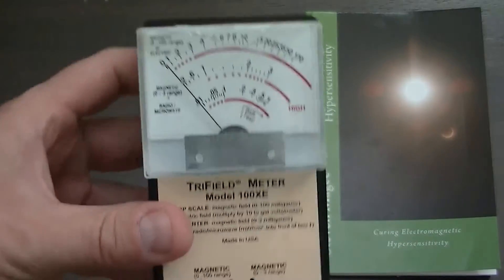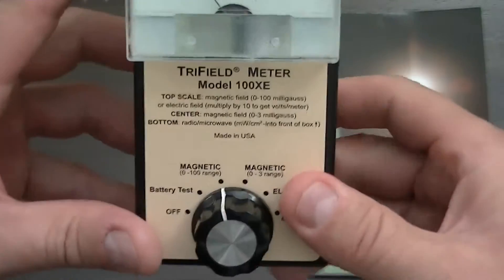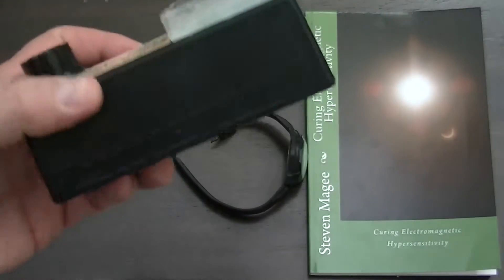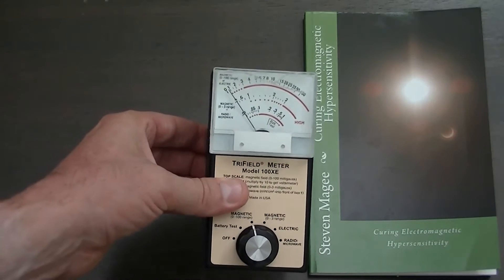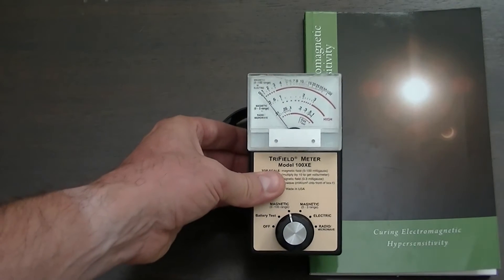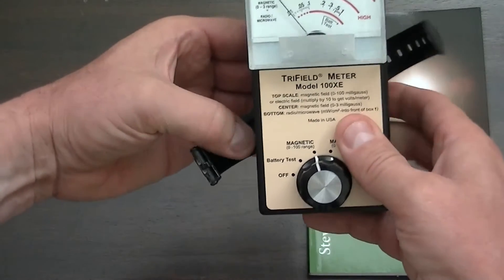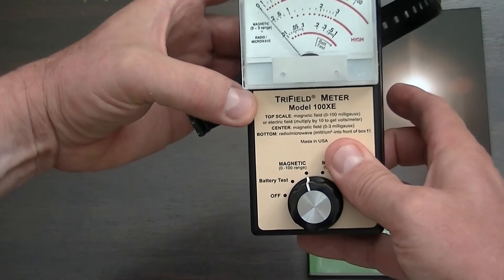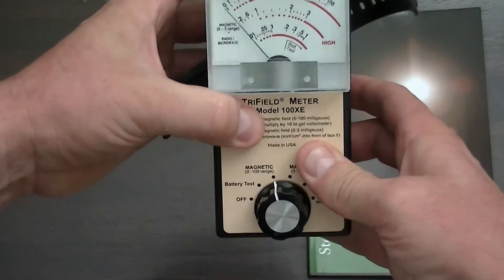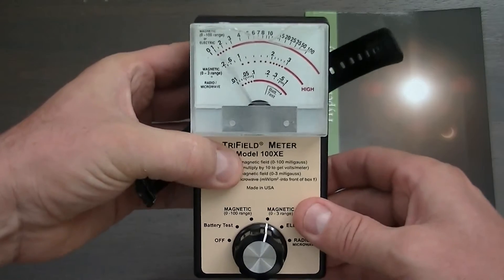Our next meter is the Trifield 100XE. We're going to switch it on to the 0 to 100 magnetic field range first and see what we can pick up from our watch. Watch the meter needle as we get close to the watch. The meter needle has started flickering, and I'm going to turn the watch around and press it right into the back of this meter. You can clearly see that we have a pulsating magnetic field. Now I'm going to switch over to the 0 to 3 range — you can clearly see that big pulse coming out of the watch.